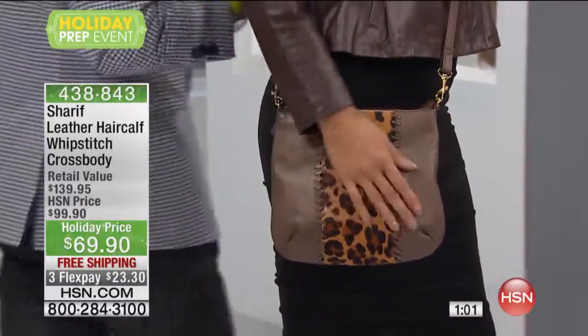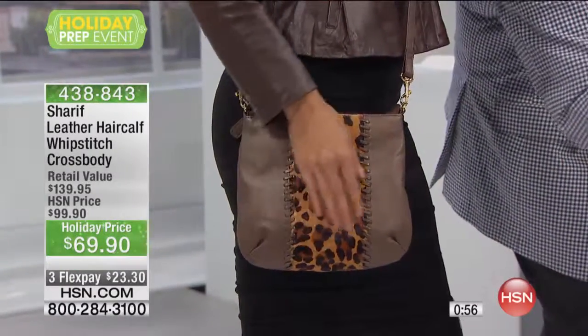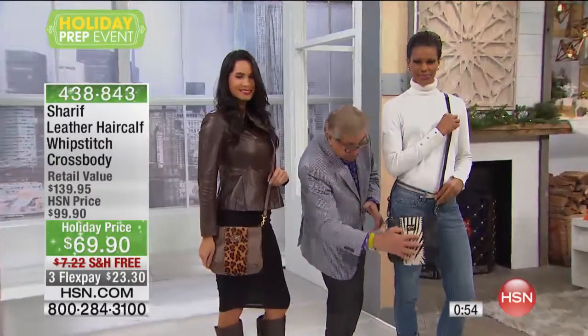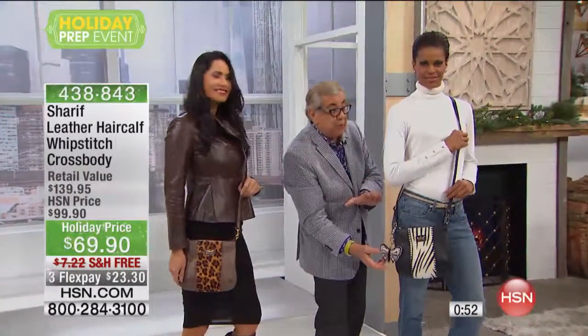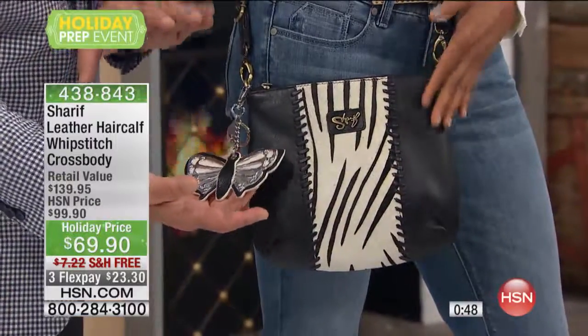Look at the black and white — it's a true zebra. And this is really brilliant. You've got to do that. I mean, it's fun.